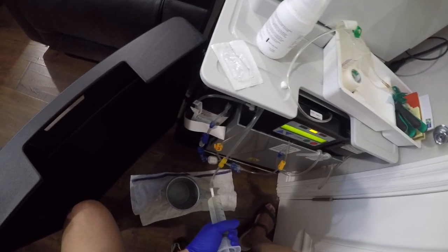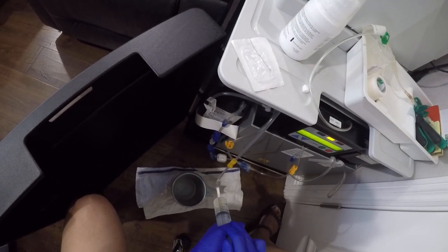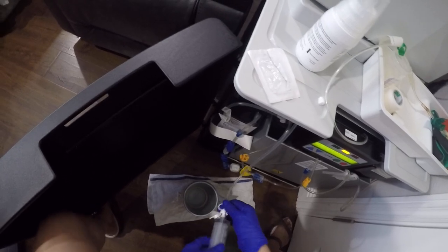This is similar to when you travel — you use the drain line that runs to the toilet manually.